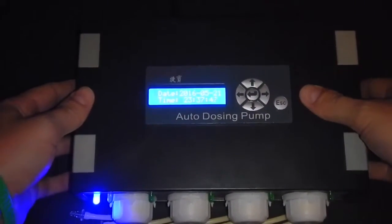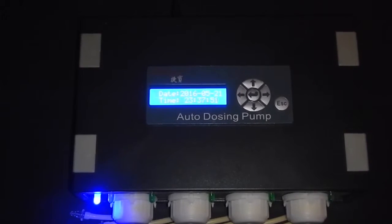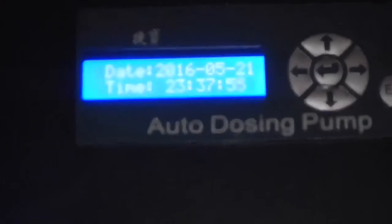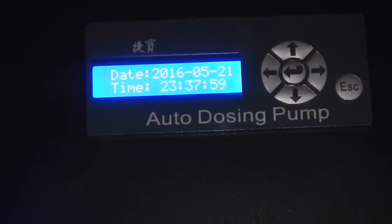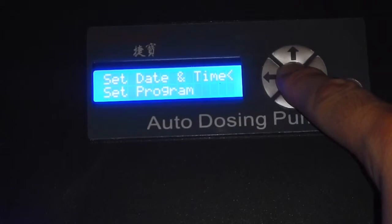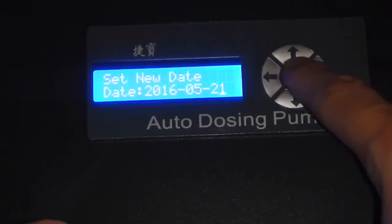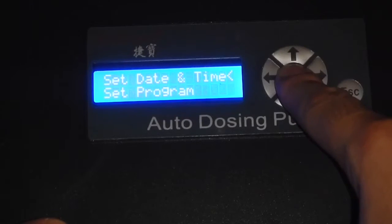First you plug it in, it'll bring up your screen. The main screen is going to show your date and your time. Today is the 21st, it is 2016. The dosing pump is set to a 24-hour clock, also known as military time. We're not going to go into too much detail with that as it's self-explanatory.